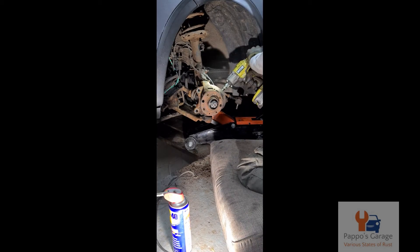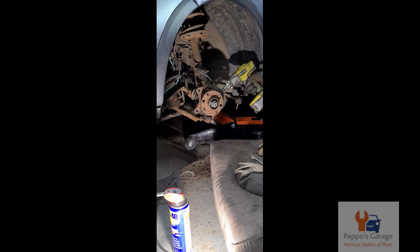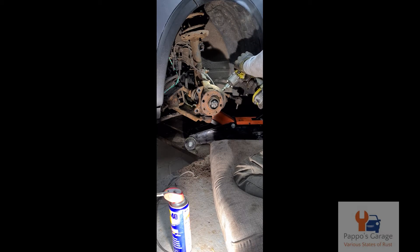Once the track rod end was removed, the next thing was to take off the ABS sensor. That also needed repair as the ABS sensor is actually plastic and it had a crack in it, so that would have to be repaired at a later stage.